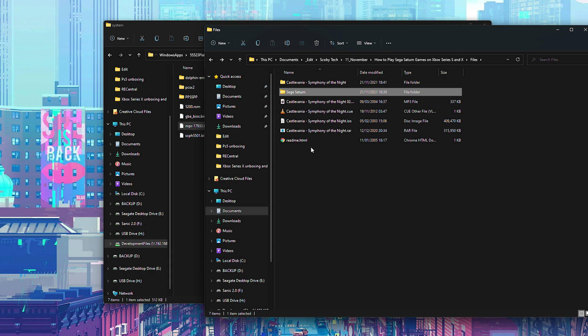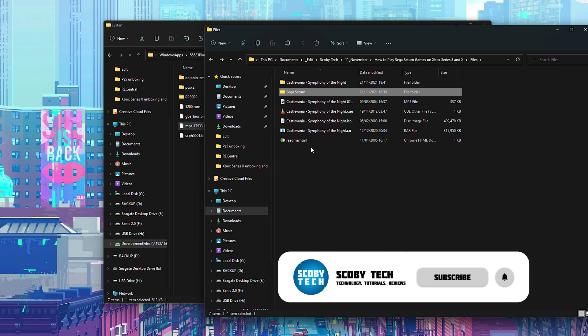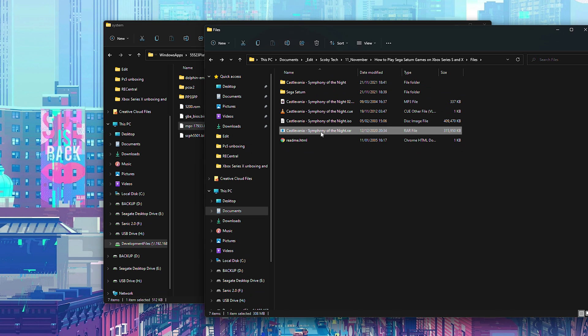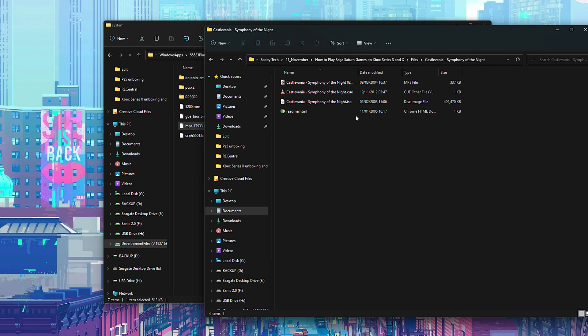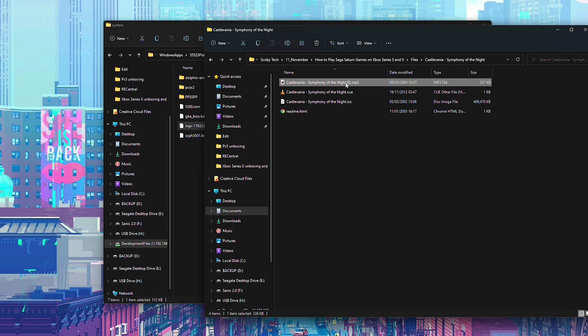Next we'll discuss games. I won't be showing where to download games either — you can create a dump or backup of your own games. When you download games they'll most likely come in a .7zip or .rar format. I'd recommend extracting these before playing in RetroArch, as compressed formats can affect loading times. To extract, you'll need WinRAR or 7zip — both linked in the description. Right click the file, and on Windows 11 click 'Show More Options', then hover over 7zip and click 'Extract Here' or 'Extract Files'.